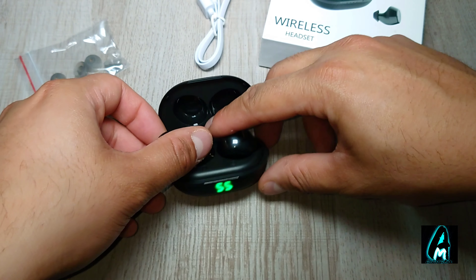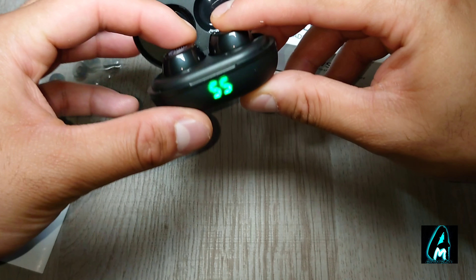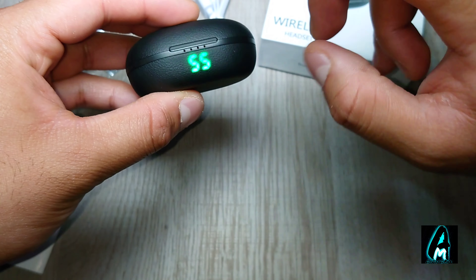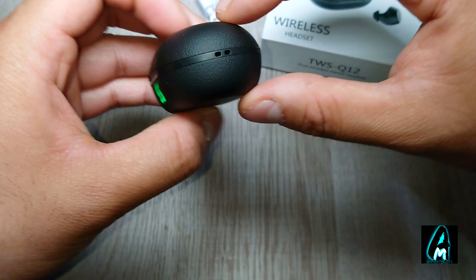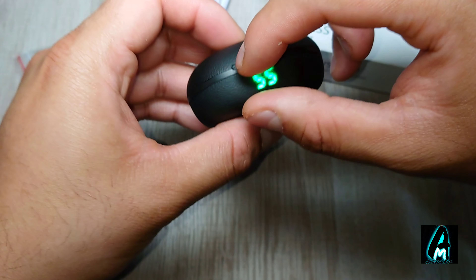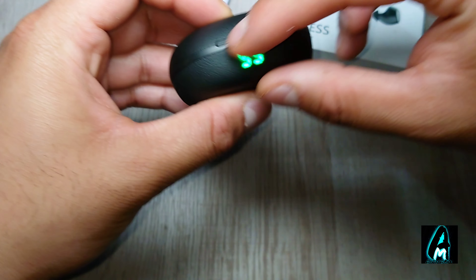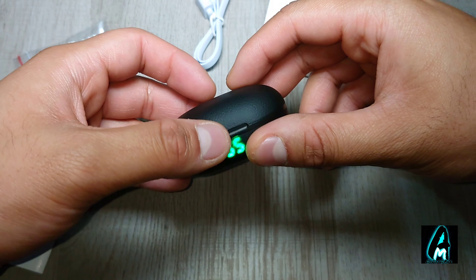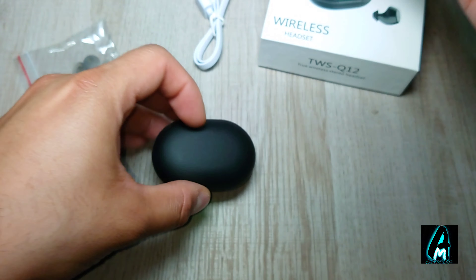One last feature that stands out is that it tells you the amount of battery life remaining. With such a small charging case, they managed to build in a small LCD digital screen showing the battery level left before you need to charge it up again.